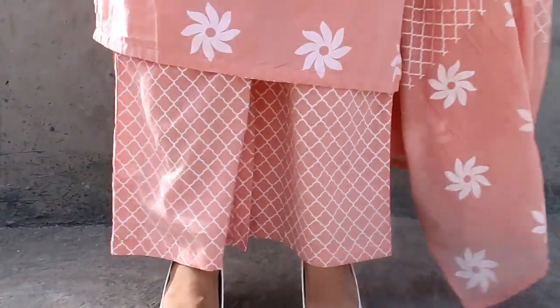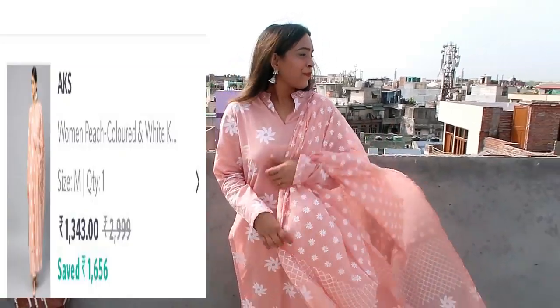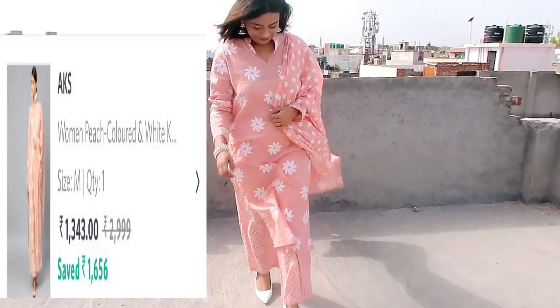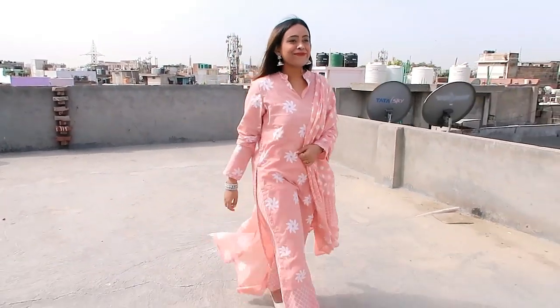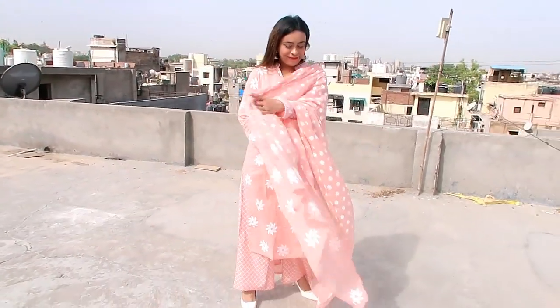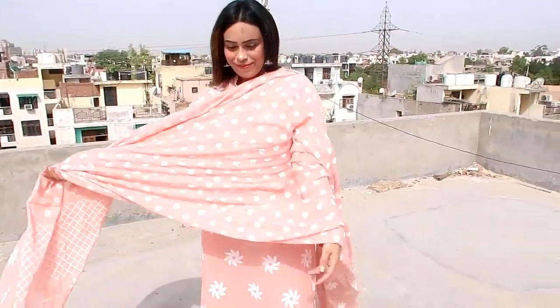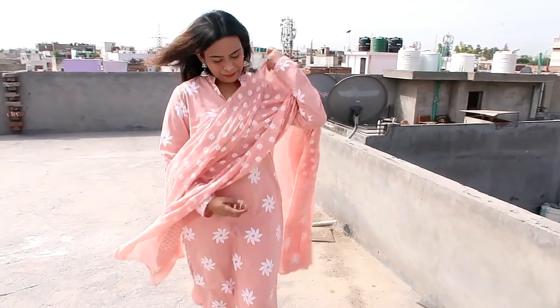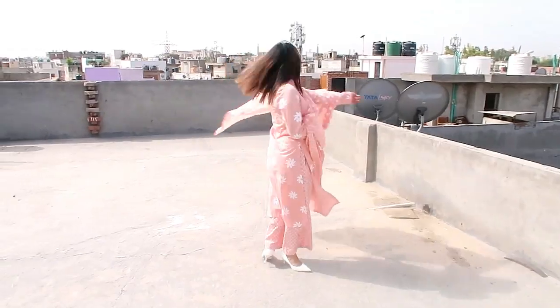The dupatta is a good length which I really liked. It is a printed shirt but the shirt, dupatta, and plazo are the same color while the prints are different — that's something I really liked. The dupatta has a dark print with a printed border. This is a very light color which is perfect for summer. I wanted to try something lighter and yes, I really liked it. It gave a rich, classy look and I highly recommend this shirt.